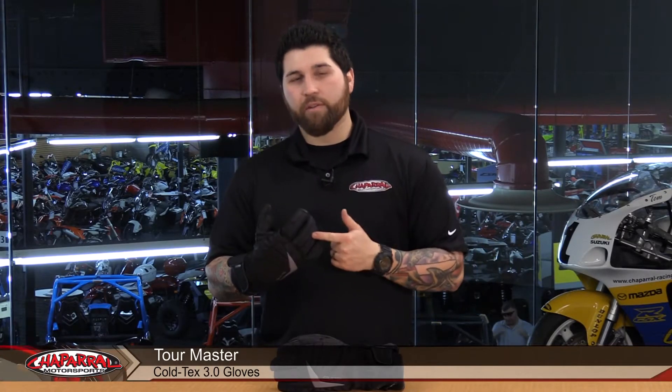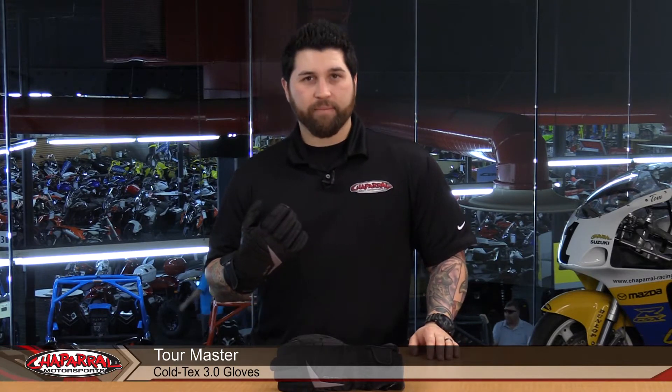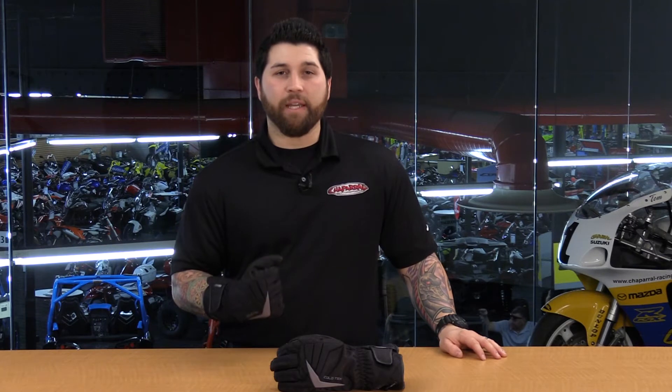Hey everyone, I'm Matt from Chaperone Motorsports and these are the Tourmaster Coltex 3.0 Gloves. Let's have a look. Here we have the Tourmaster Coltex 3.0 Gloves. This is a touring option designed to be worn through the colder and wetter times of the year.